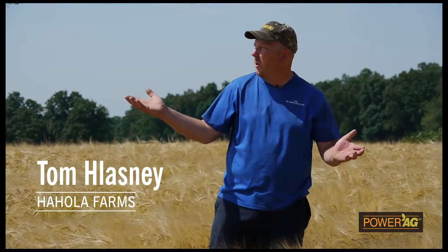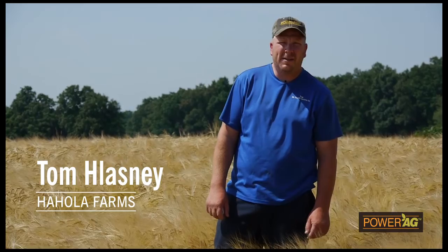I'm Tom Lassny. I work here at Hohola Farms. We farm about 650 acres of small grains, corn and soybeans, as well as hay.